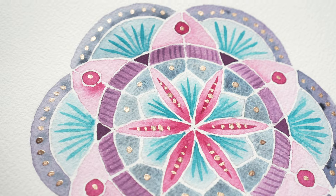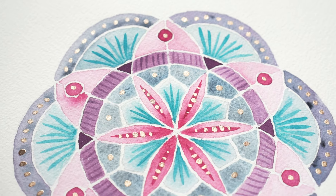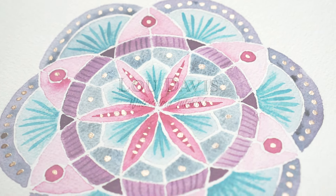Hi, this is Lou, welcome to my channel. Today I'm going to be painting a watercolour mandala and I hope you'll paint along with me.